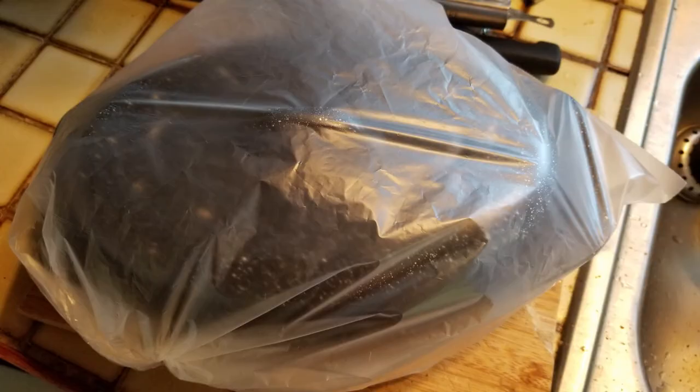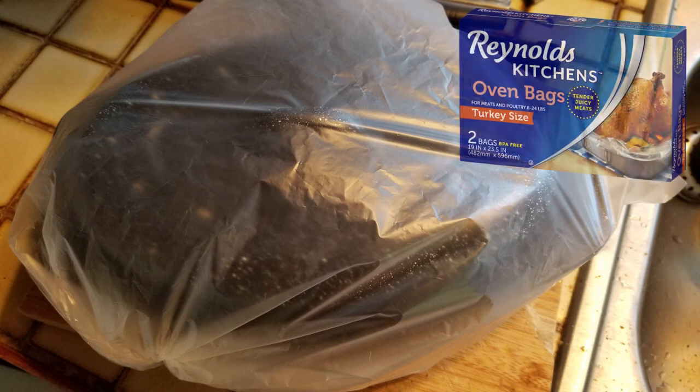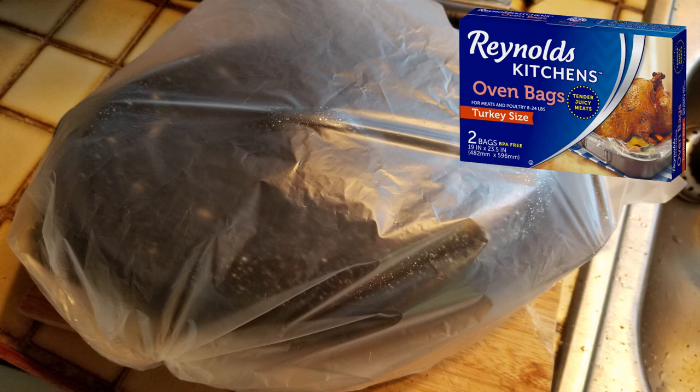Now put the lid on your pan and put your pan in an oven cooking bag. This is a special type of plastic bag that can handle the high temperatures of a cooking oven. I've taken the end of the bag, twisted it up and tucked it under itself to close it off.